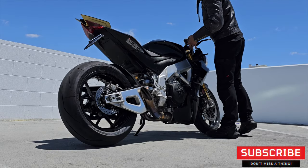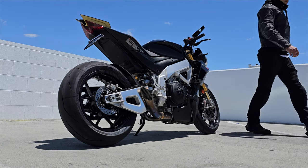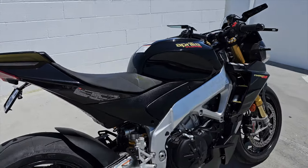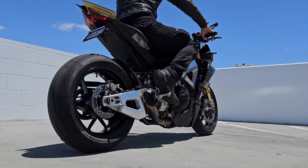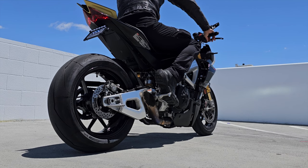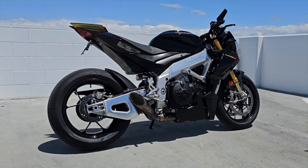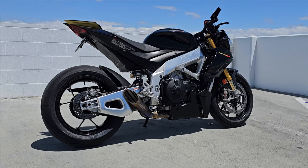Let's turn on this insane SC Project GP22 MotoGP replica exhaust — let's do it. [Exhaust sound demo] That is nasty! If you guys haven't seen the dyno video, please watch that — I was surprised by the horsepower this bike produced with this tiny exhaust and the Gabbro race map. Definitely check that out.